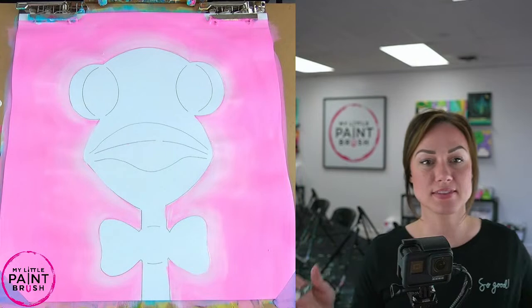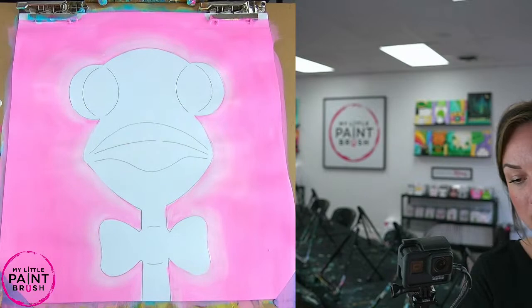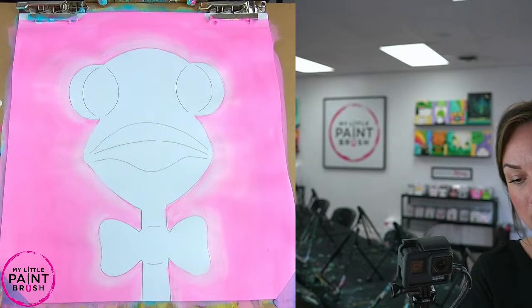Here we go — we've got that light surrounding our ostrich. Our background is in. I'm going to wash my brush and also try to flatten out my paper just a little bit. That's another kind of disadvantage of paper — it does kind of wrinkle up on you. So I'm going to pull it flat as flat as I can here.